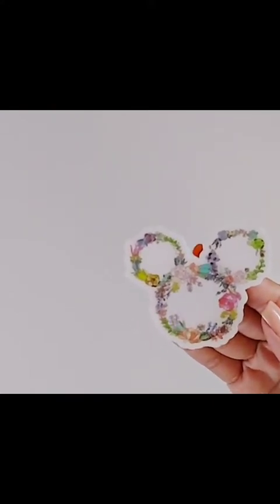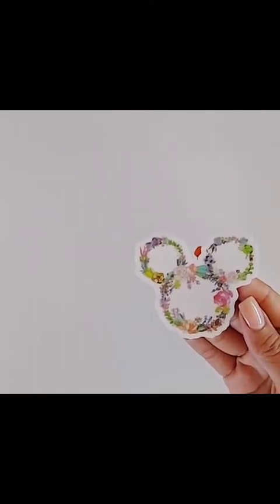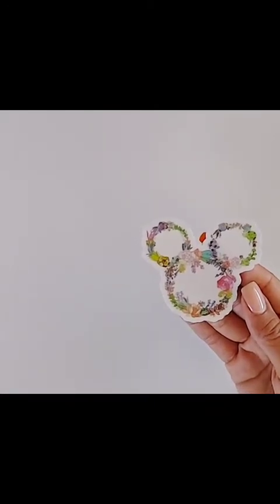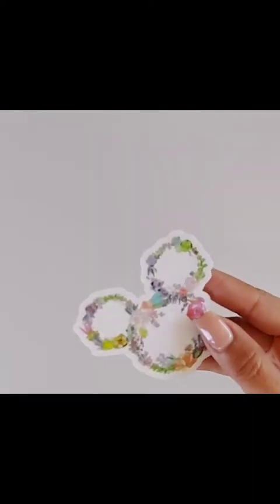We'll start with this really cute Mickey head. All of these stickers I'm going to show you are vinyl stickers, but I like them and I'll use them as stickers in my planner — that's perfectly fine, I've done it before and it really works. This one is the succulent floral wreath and it's in the shape of Mickey.